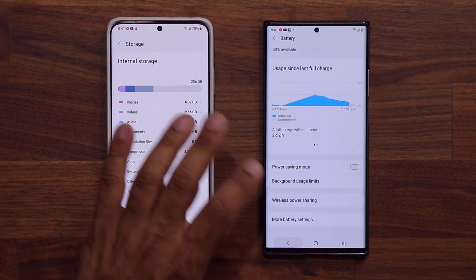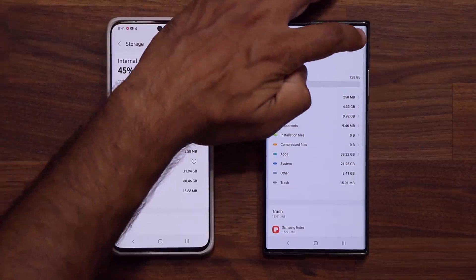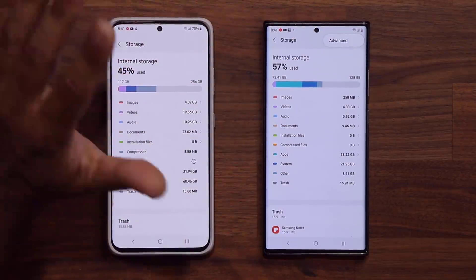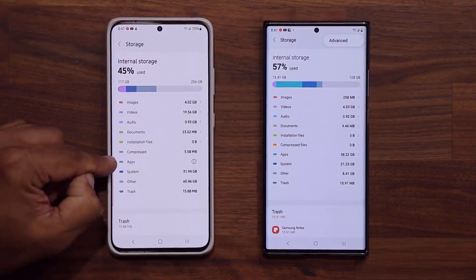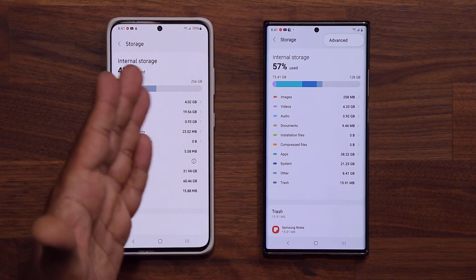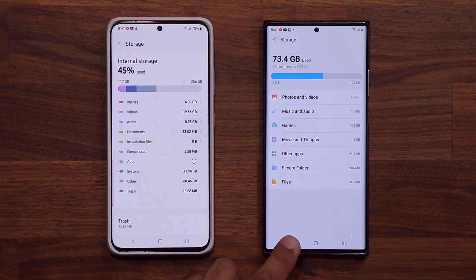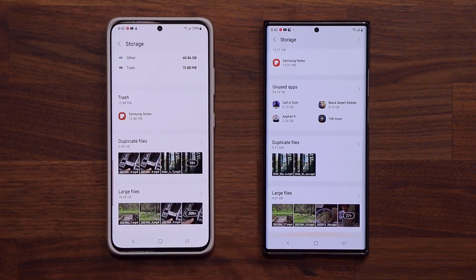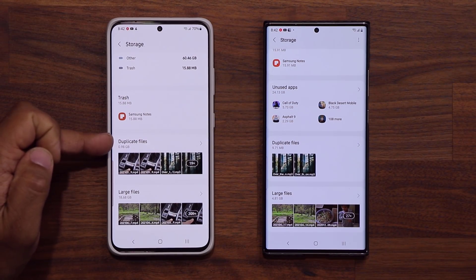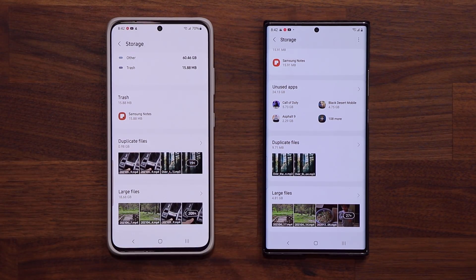Now let's look at Storage. One thing I noticed is that at the top there's an advanced feature that's not there yet on One UI 4.0 — but since it's a beta, some things might be missing. The Apps section also has a little icon next to it that I'm not sure about. Otherwise it looks mostly the same, just without the advanced feature on One UI 4.0. Scrolling down, we have the same thing — duplicate files, large files — just with a slightly cleaner look on this side.